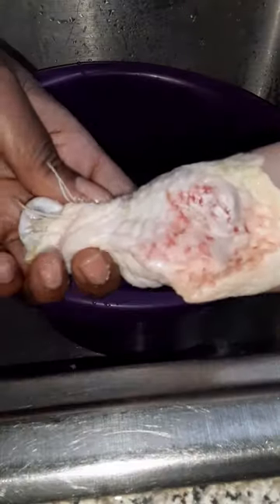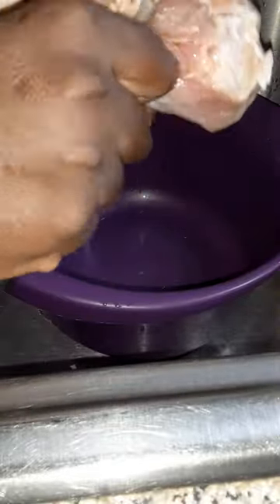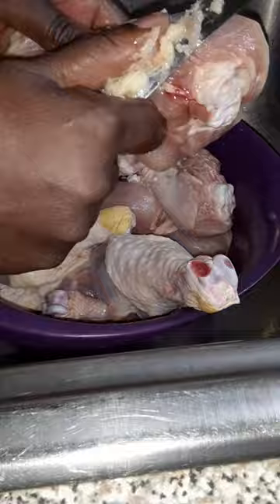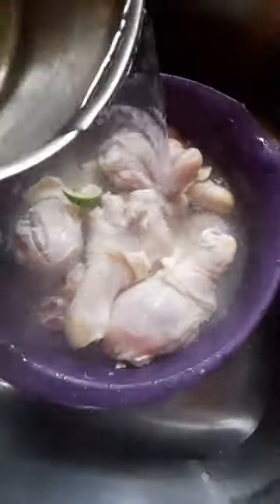Today I'm making some honey barbecue jerk chicken for the first time. If you're from the Caribbean you already know what we do — we gotta clean our chicken, clean it real good, make sure we take out all the nasty fat and everything. Then you put some lime and vinegar and some hot water.